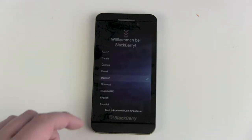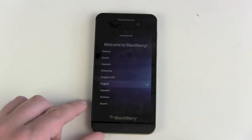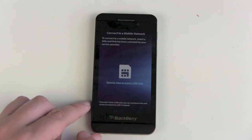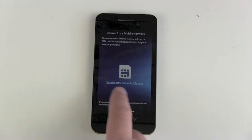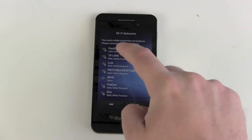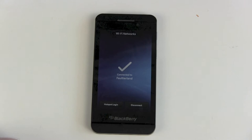And there we go. Welcome to BlackBerry. Choose your language — English. Next step: swipe left to continue. Connect to mobile network. Now it's searching for my Wi-Fi — there it is, let's connect. Typing in the password was okay. Nice little bump sounds here and there, so we are connected.